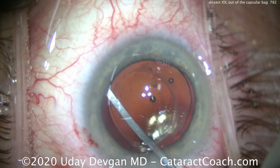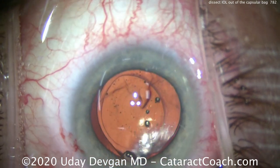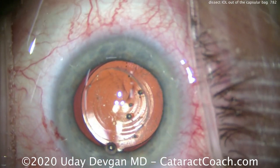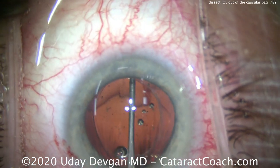The goal is to separate and open up the capsular bag. We do these sweeping motions radially across there to really separate the anterior and posterior leaflets of the capsular bag.